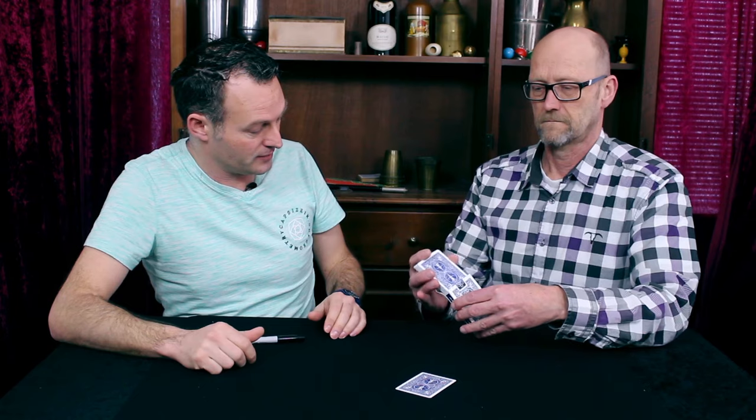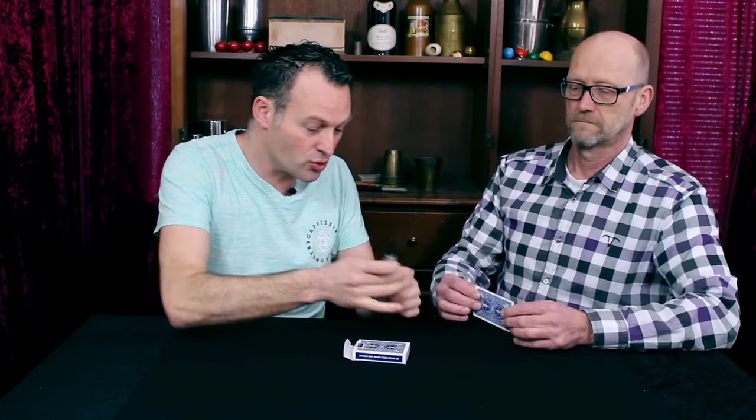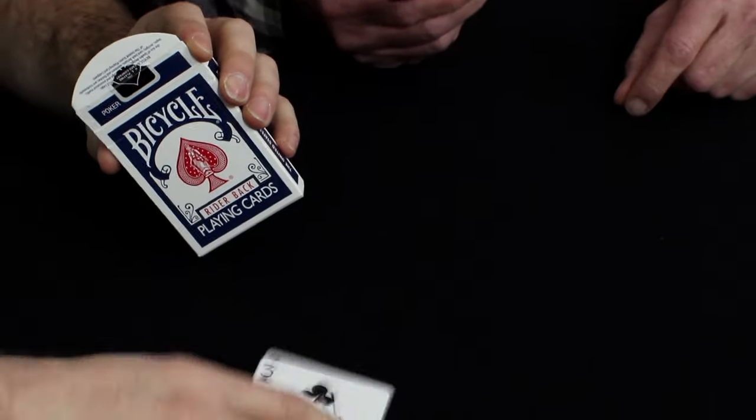I don't want to touch anything. Now I want you to look at the card and I want you to sign the card on the face. Not on your face. Excellent. And here we have your card signed.